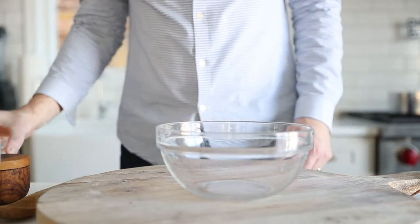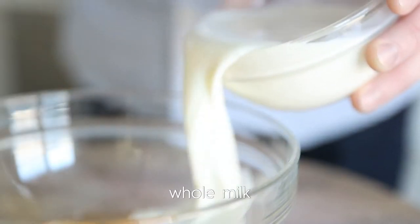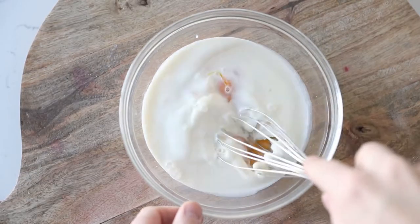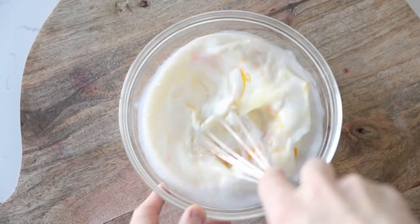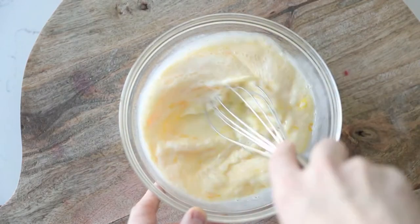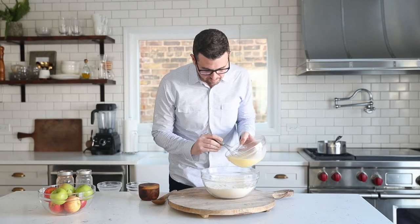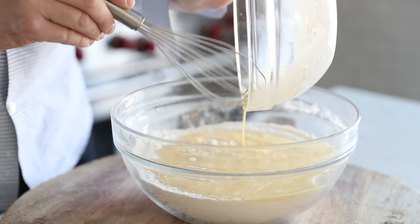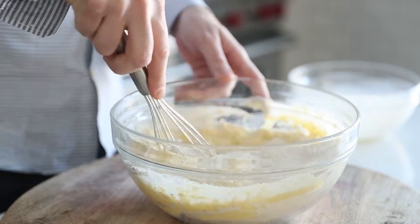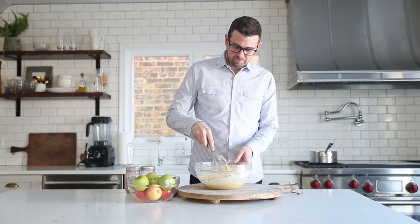We're next going to mix our wet ingredients in a separate bowl. Go ahead and add some eggs along with some whole milk and using a whisk, whisk that together until combined. You do this in a separate bowl so that the egg yolk can incorporate — if you try to put it right into the dry ingredients, you spend most of your time trying to whisk the egg. Now pour it right into our dry ingredients and give it a good mix. You can use a spoon at this point because the batter is incredibly thick, but you can also use a whisk.